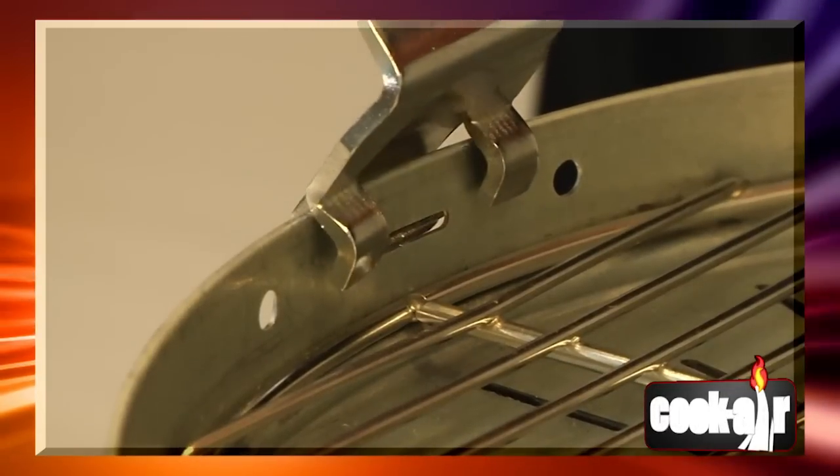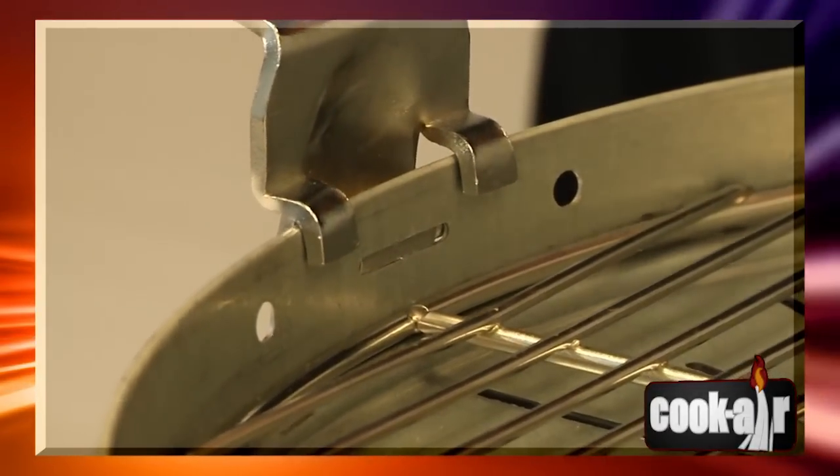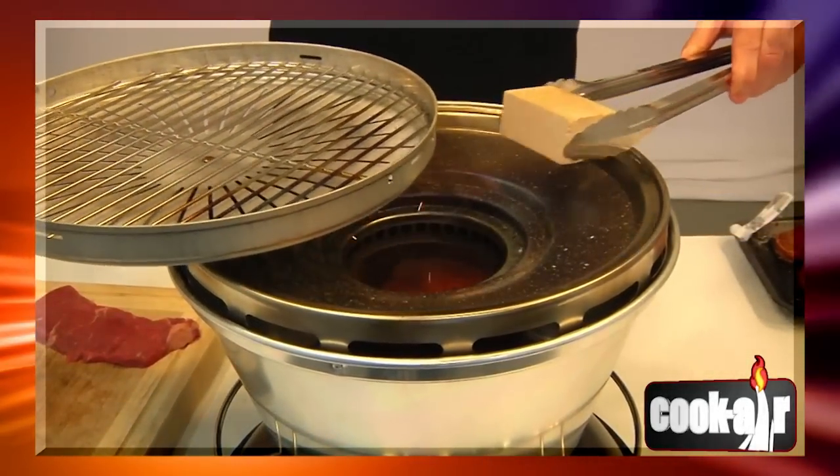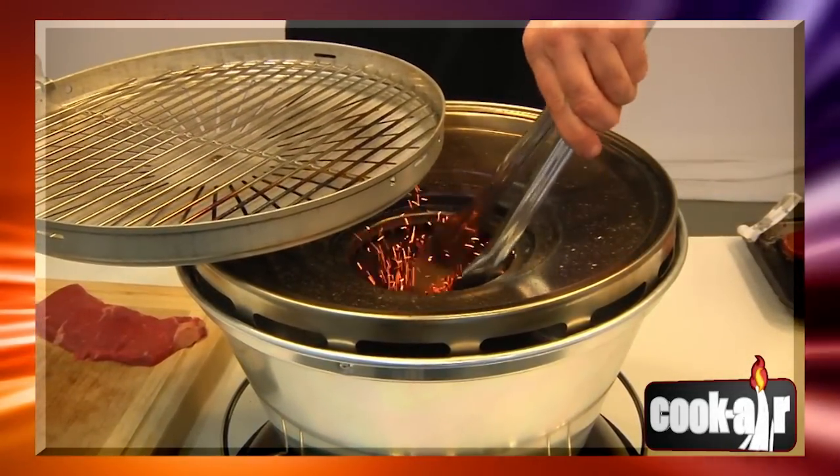To refuel while cooking, slide the cooking grid using the handle. Never attempt to remove or lift the cooking grid that has food on it. Always use tongs to add wood.